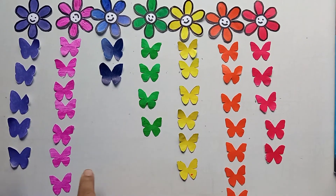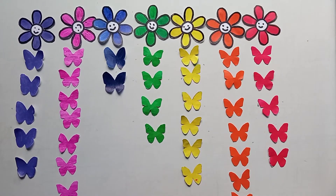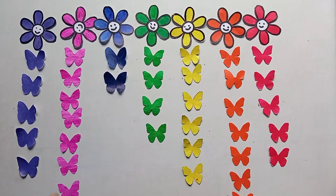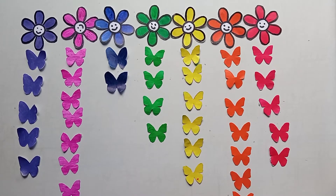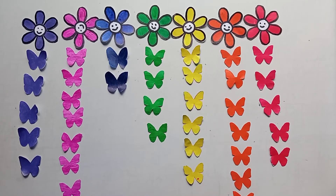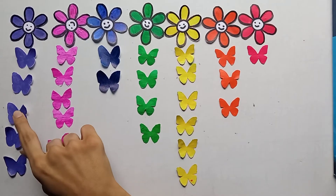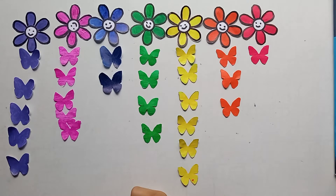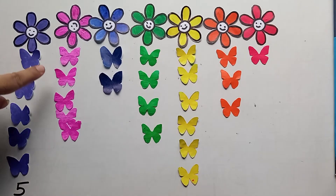They can place butterflies according to the color, and if they place a wrong butterfly you can correct them on color identification. The next activity you can do is counting — children can count the butterflies and tell or write the numbers. So I'll ask Kitty: how many butterflies are there? Two, three, four, five — okay, five butterflies! Very good, so we can write five here.